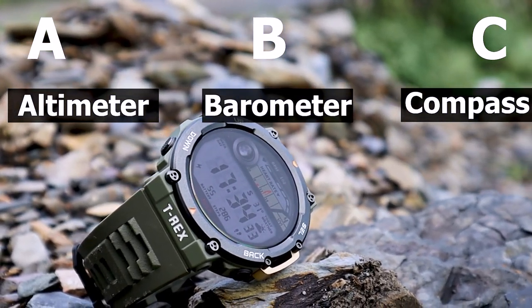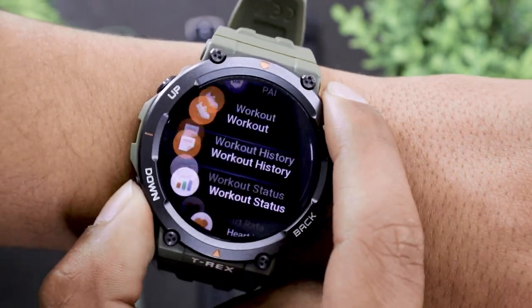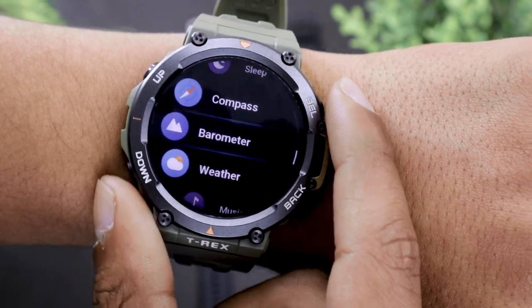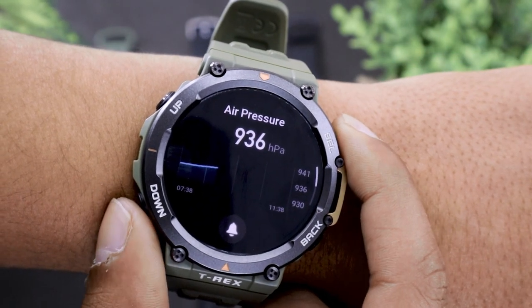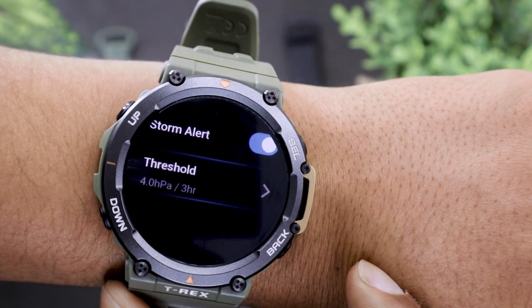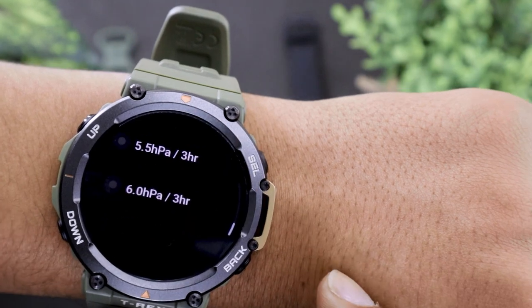Let's first start with the barometer, which is used to detect potential storms that can be sudden while sailing or in high altitude locations. To access it, open the app drawer and open the barometer app. Here you will find the air pressure graph that shows the change in air pressure in the last 5 hours. You can also set a storm alert so the watch will alert you if the air pressure starts changing.